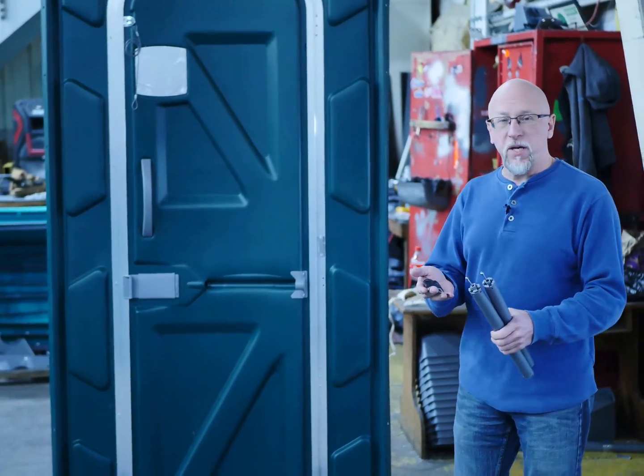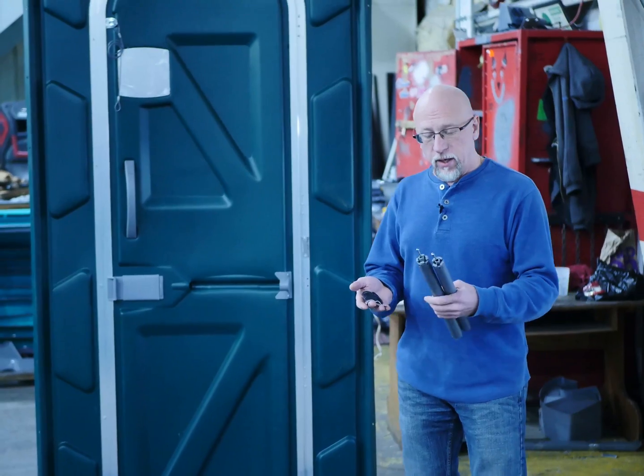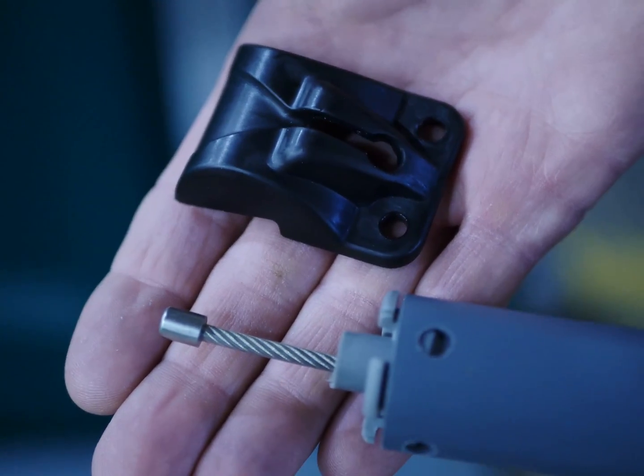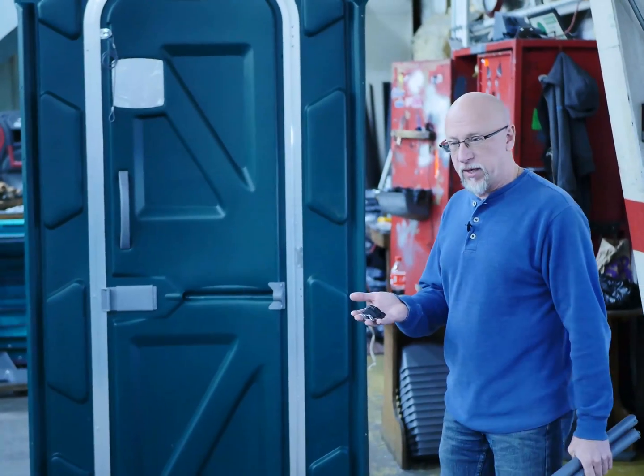If you order a PC100-800C, this is a barrel end spring assembly and it would come with the plastic clip — the high-strength nylon plastic clip.